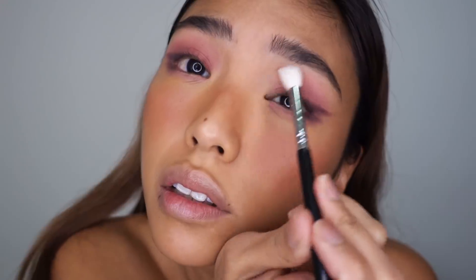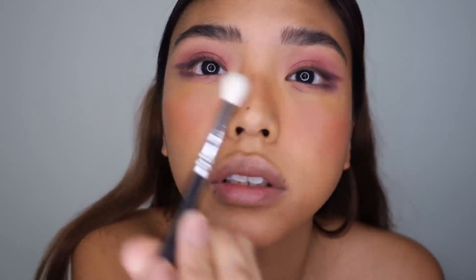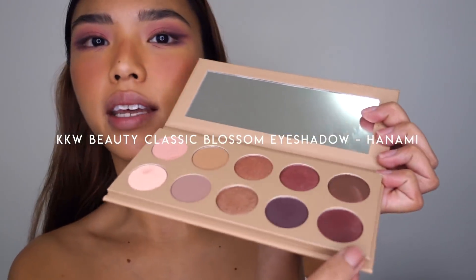Let's dip into some shimmer — I'm going to try this little shade and apply it all over the lid, then just buffing the edges out with a clean brush.